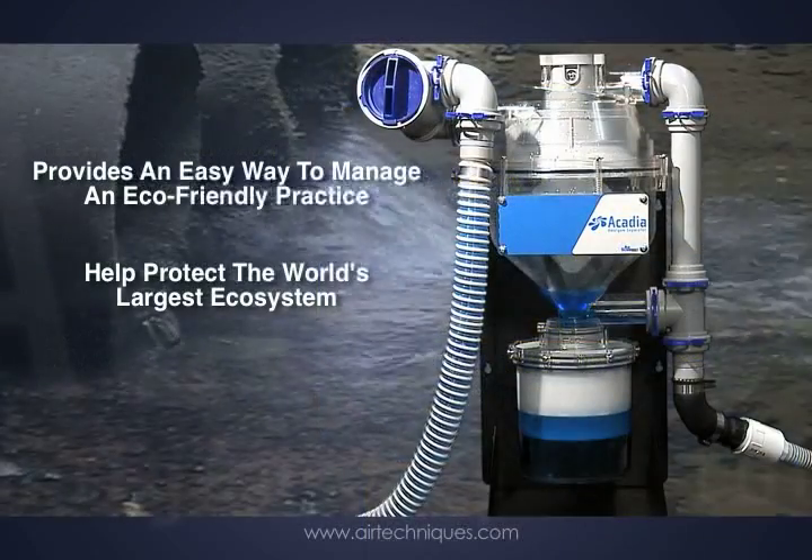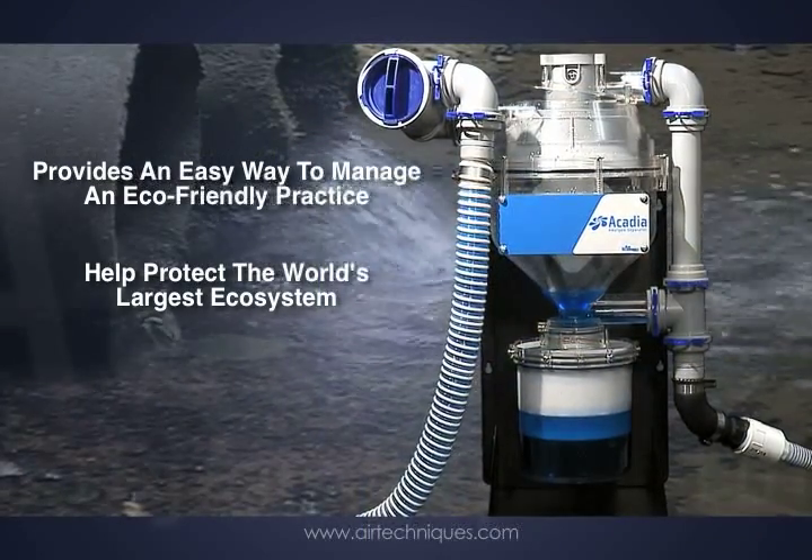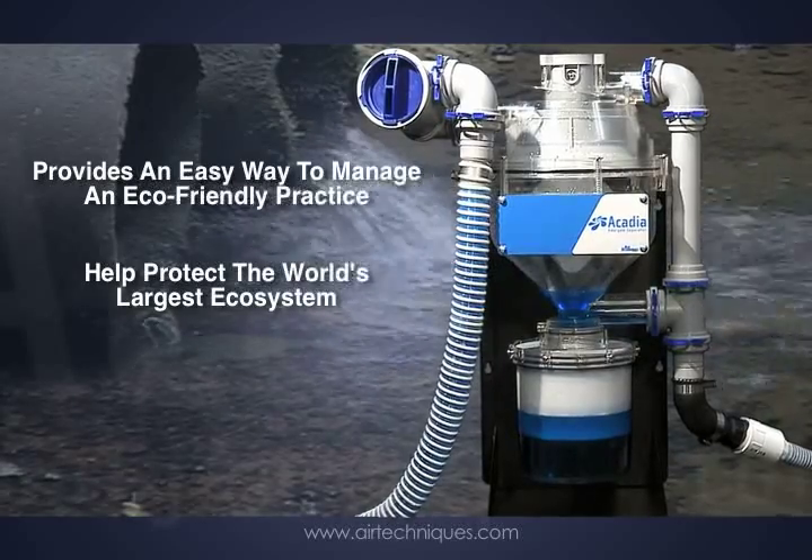With the Acadia Amalgam Separator from Air Techniques, you have an easy way to manage an eco-friendly practice.